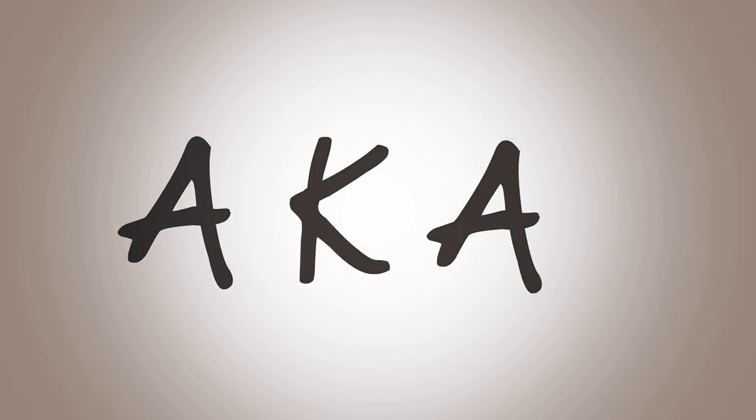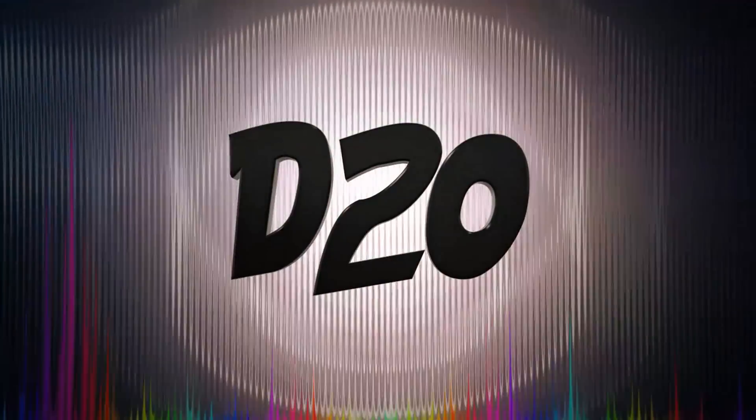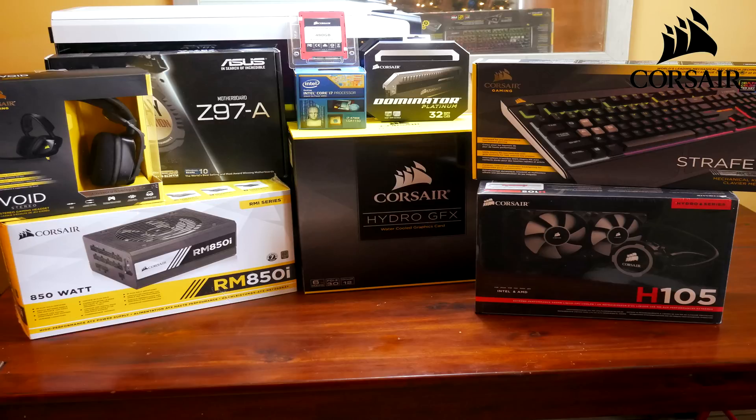What's going on everybody? This is your boy Deluxe20 aka Mr. Camp-tastic. It's Deluxe20 back with my next video — the second one of this series. If you missed the first one, there's a link down below.